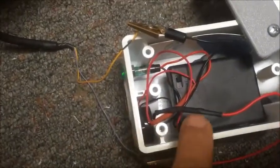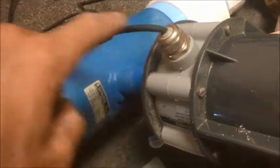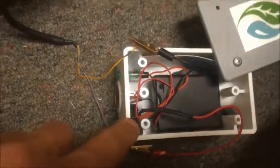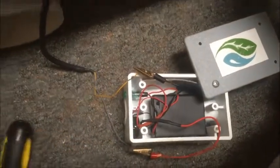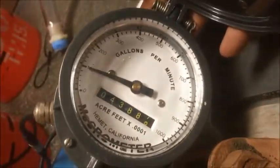I connected the output to this other device that has a chime, some batteries, and an LED. So every time the flow meter sends a pulse through this cable, the device blinks and beeps. Now I can count how many beeps I get in a minute or in 30 seconds and calculate how many pulses per gallon this flow meter gives me.